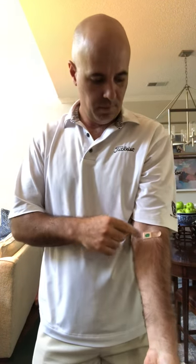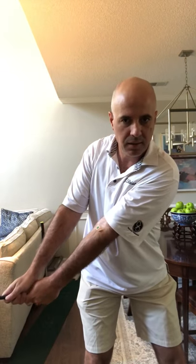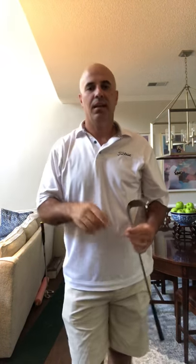So give that a shot. It's as easy as getting a band-aid, putting a green dot on it or a black dot or whatever color you want, making sure that you can see it as you look down at least until the club head reaches parallel, and then let your arms fold to the top as you continue to turn. Give that a shot and I think your ball striking is going to get a heck of a lot better.